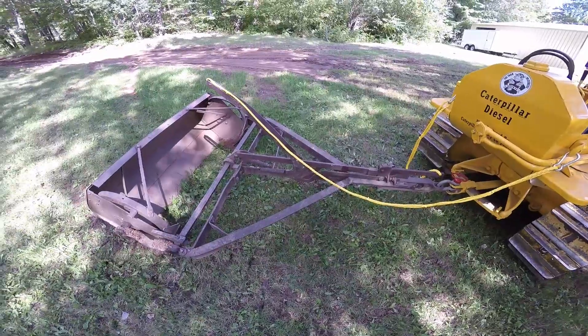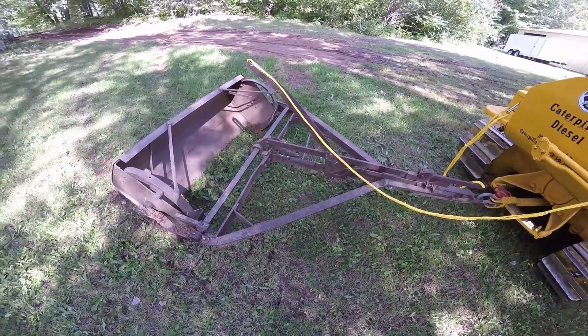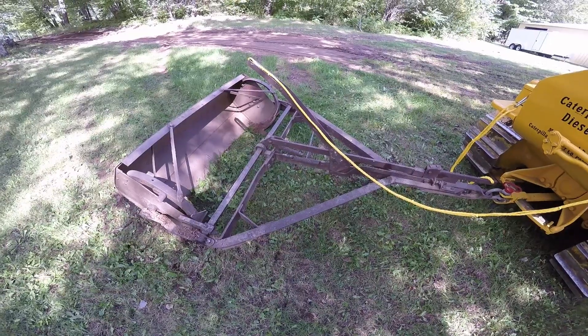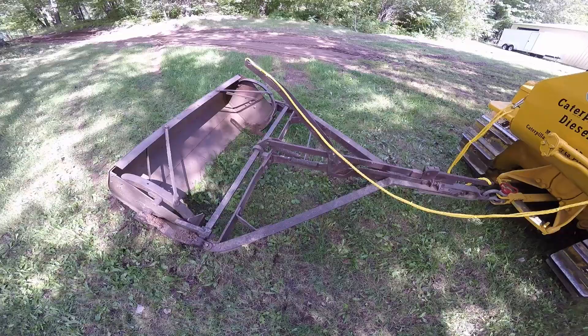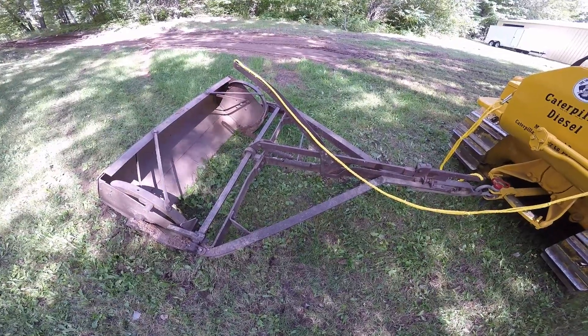Hey everybody, today I'm just going to make a quick video explaining how this rotary scraper works. Oftentimes these are also called tumble bug scrapers — one and the same, they're all the same machine.